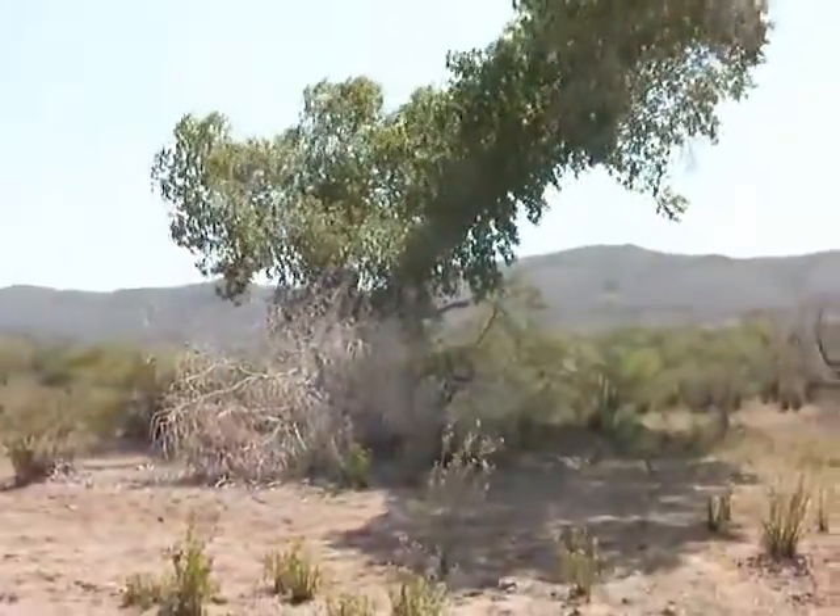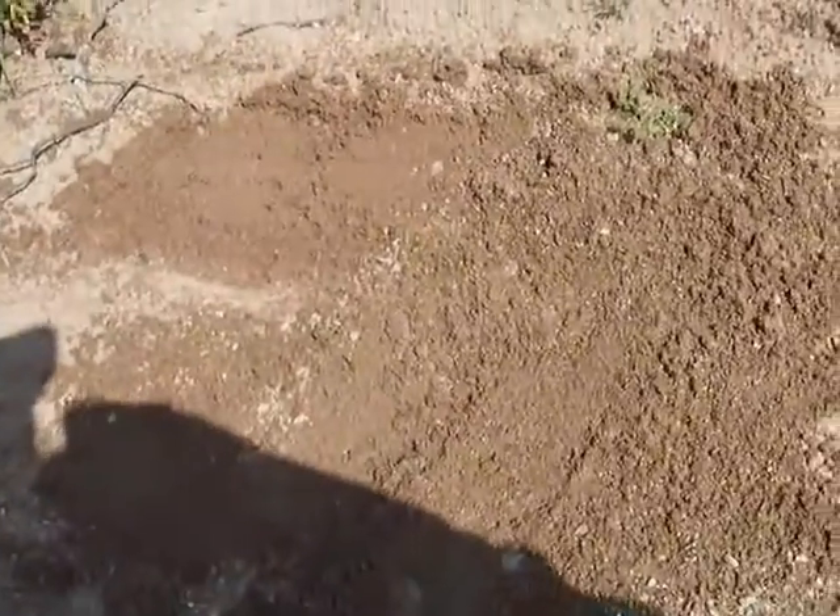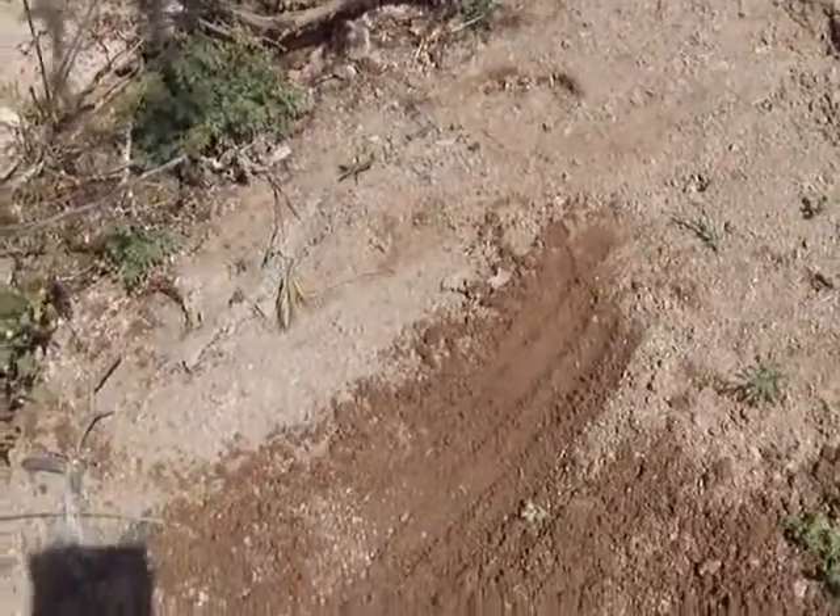As I got closer to the trees, you can see kind of between both of them. What you're going to want to look for is a low spot, a little bit of damp sand if possible — any place where it looks like water may have settled or collected. Here I was kicking around and I did find some wet sand. See how it's wet just below the surface? That's what you're looking for.